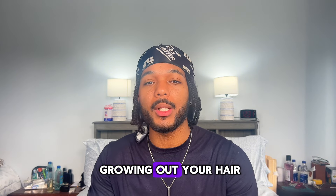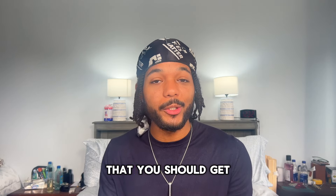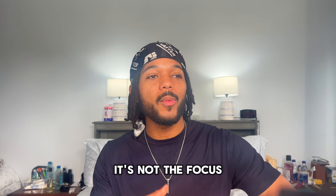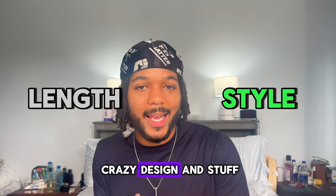Let me give you an example. I often tell you guys that if you're getting your first protective style, or your hair isn't that long yet, you should get cornrows first. Why? Because it has the lowest barrier of entry. When you're getting cornrows, the focus isn't necessarily on the length — it's more about the style. You could get a crazy design and stuff like that.